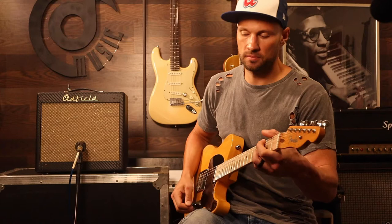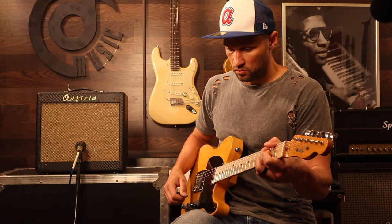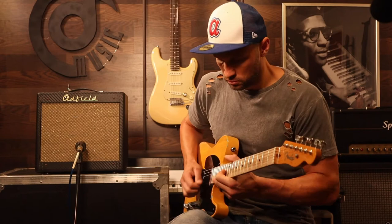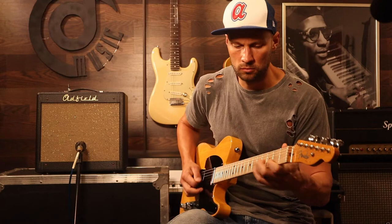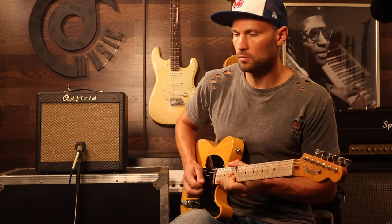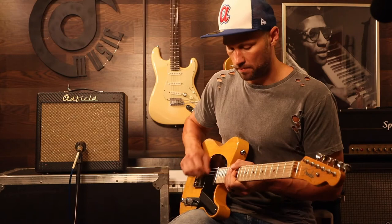Let's go ahead and crank it. What do you say? Let's go ahead and go for broke here. Tone's up. Volume's up. Let's see what we got. Oh yeah. So you can see there's plenty of life to this little amp.